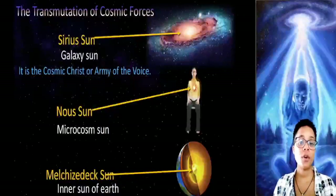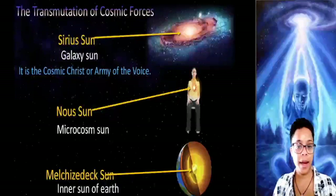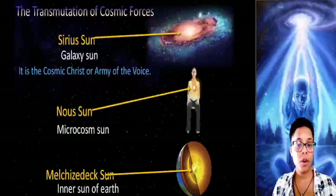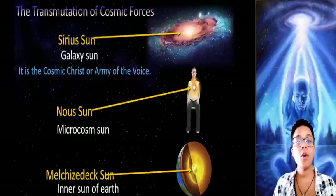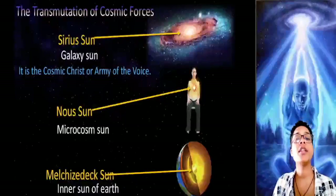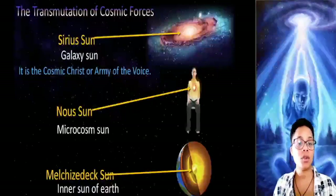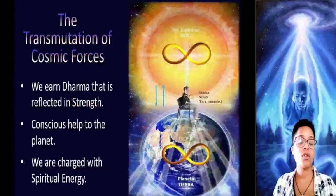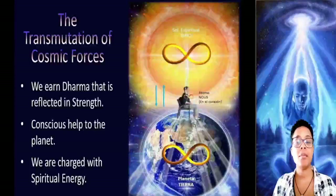Now let's talk about the transmutation of cosmic forces. This is a work that we must do consciously and is done among planet Earth, the microcosm man, and the Sirius sun. Planet Earth also has its own sun within, called Melchizedek, the interior sun of the Earth. We also have a sun located in our heart called Nostamo. In the Sirius sun we find the army of the voice, from which comes all the energy that sustains creation. Before starting, we must do the dance of the Dervishes to have enough concentration. When we do this work, we earn dharma because we are consciously helping the planet to transmute. Dharma is reflected in the strength we get by participating in this work.